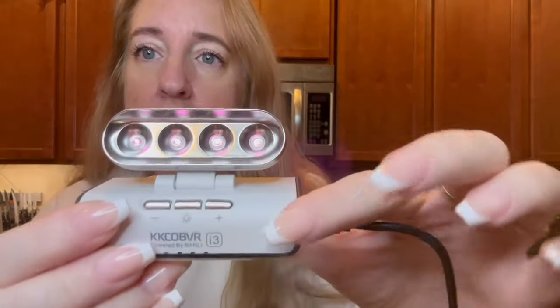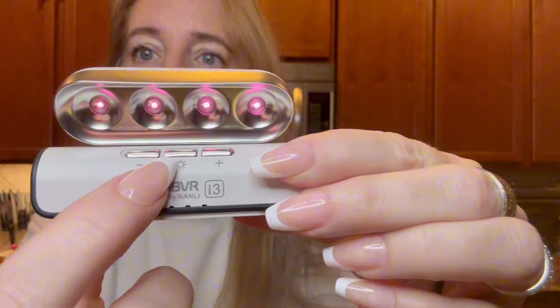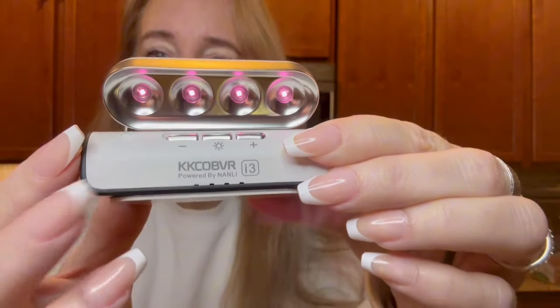Now, as you can see here, I do have it on. You can go ahead and adjust this and you can also adjust the brightness. This is how you turn it on, and here's the plus and the minus for the brightness. It produces a great amount of infrared light, so you're going to really like this.